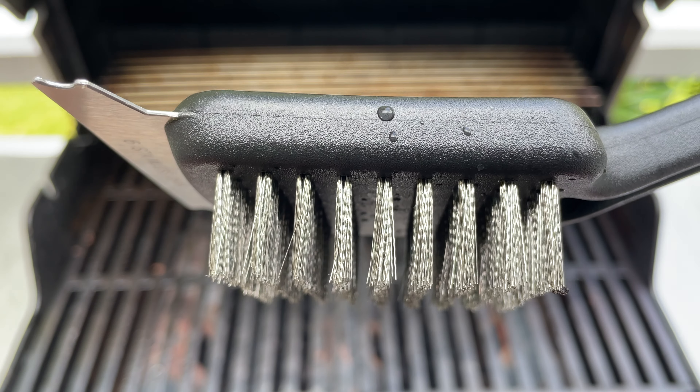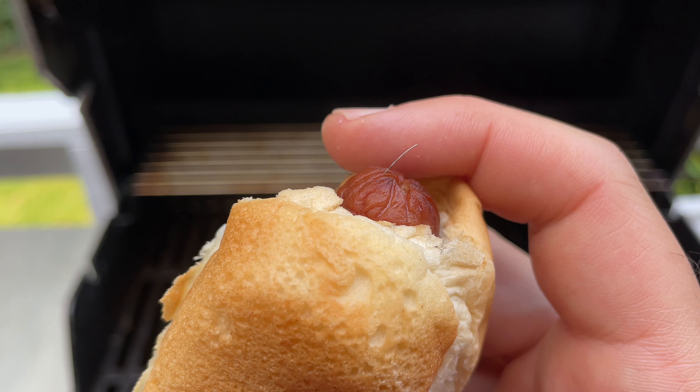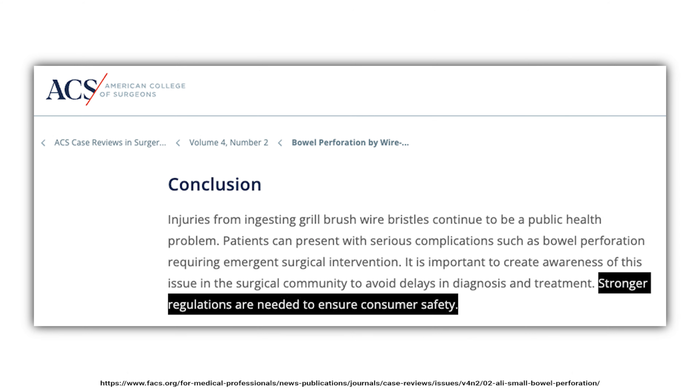You are making a big mistake if you're still cleaning your grill with one of these metal bristle brushes. The bristles can break off and fall onto the grates and get into your food, and when that happens, it's very, very bad. If you don't believe me, Google it and you'll find lots of articles about the risk, including one from the American College of Surgeons calling for stronger regulations to ensure consumer safety.